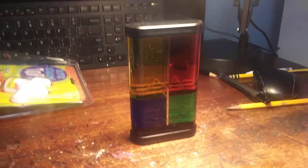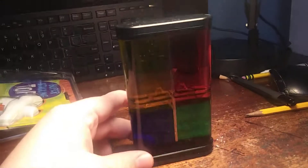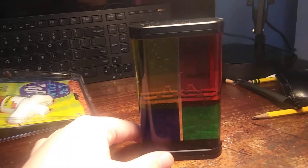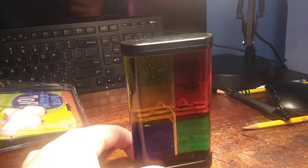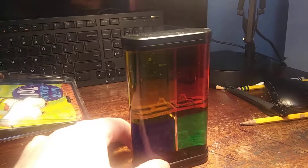Let's start off with my first ever liquid motion toy. It's the Color Rush from BabyBeethoven. I know I did a preview on it, so go check it out. Now, it has yellow, red, blue, and green liquids in it.